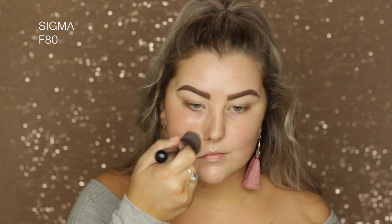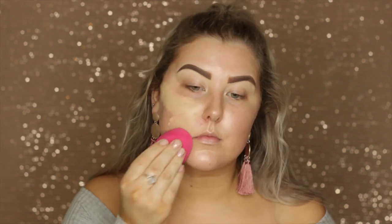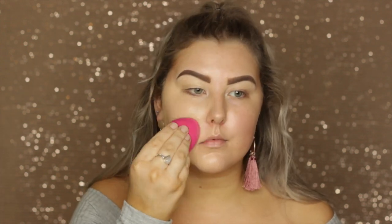Starting out with skin, taking the Technic primer spray, then taking the MAC Hyper Real foundation in Rose Gold FX on a Sigma F80. Then for foundation going in with the Fenty Pro Filter soft matte foundation in the shade 190, blending this in using a damp sponge.